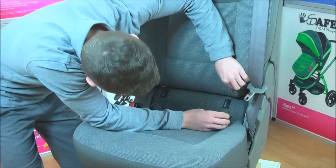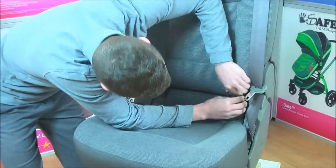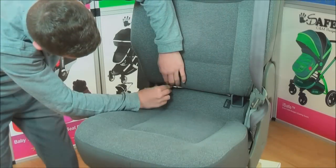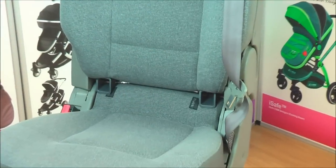Getting ready to install the car seat with the Isofix mounted fittings. Insert the Isofix insertion guides provided for easy installation and protection of the car's interior, as shown.